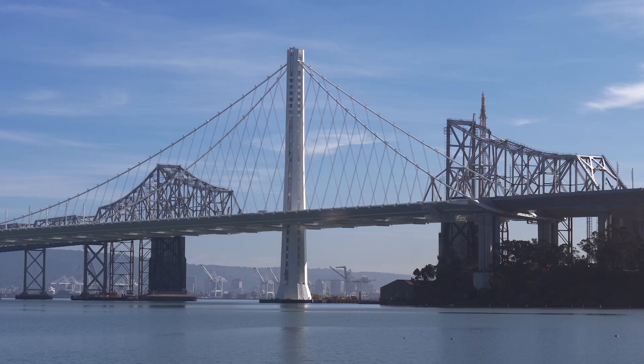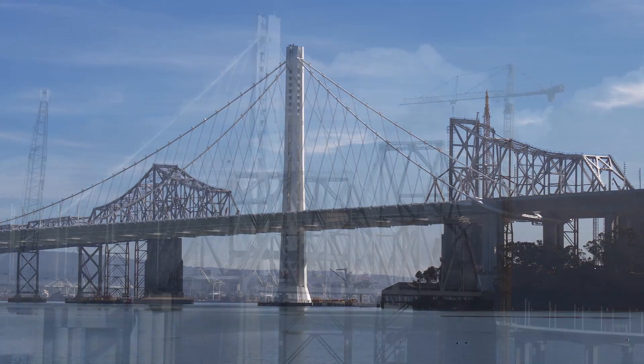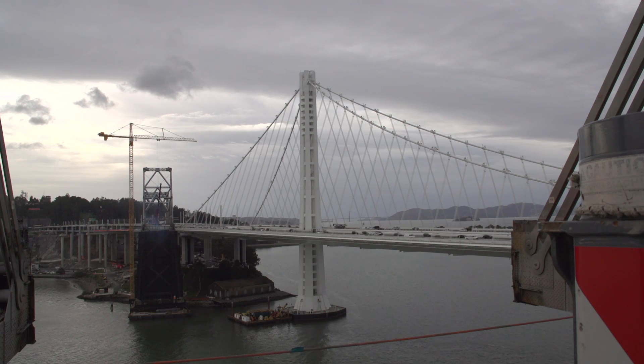One of my favorite views is over on Treasure Island, where you can see the new bridge tower surrounded by the demolition of the cantilever. It's remarkable to see how far the cantilever demo has progressed east to west since we started the demo.